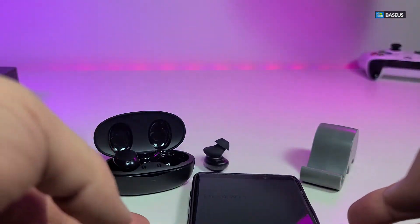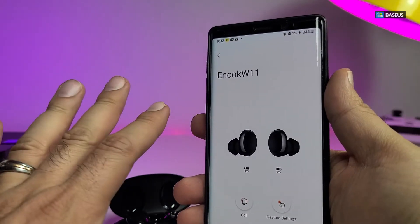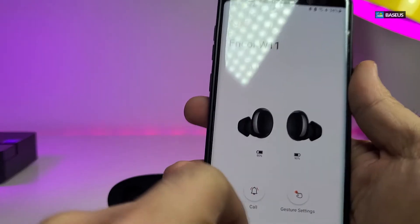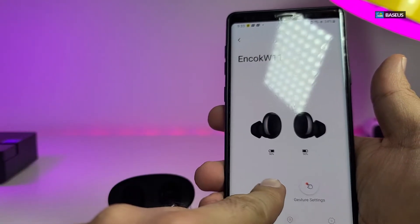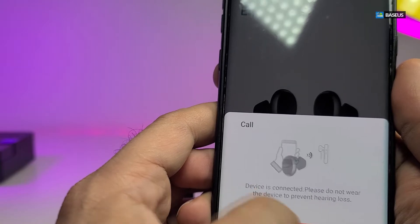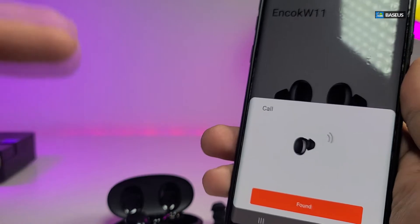These earbuds have something very unique — they come with an app that you need to log into, and you'll be able to play with the earbuds through it. It puts the name in there and you just add it, select it, and it also tells you how much battery life each one has. Just in case you misplace one of them, you can select it and it will tell you whether you're looking for the left one or the right one — and this is what happens when you click on it and say 'call'.